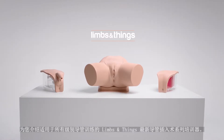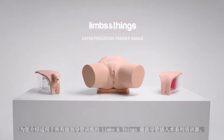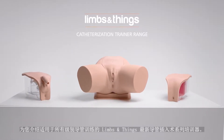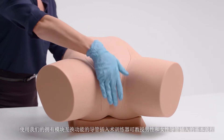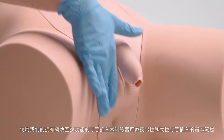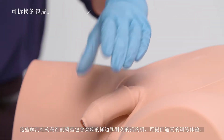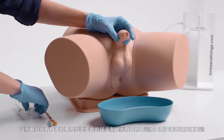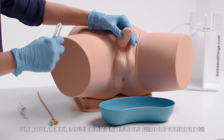Introducing the latest urinary catheterization range from Limbs & Things that caters for all levels of catheterization training. The fundamental procedure of male and female catheterization can be taught using our interchangeable modules. The anatomically accurate modules include a supple urethra and resistant sphincter, providing a closer-to-life training experience.